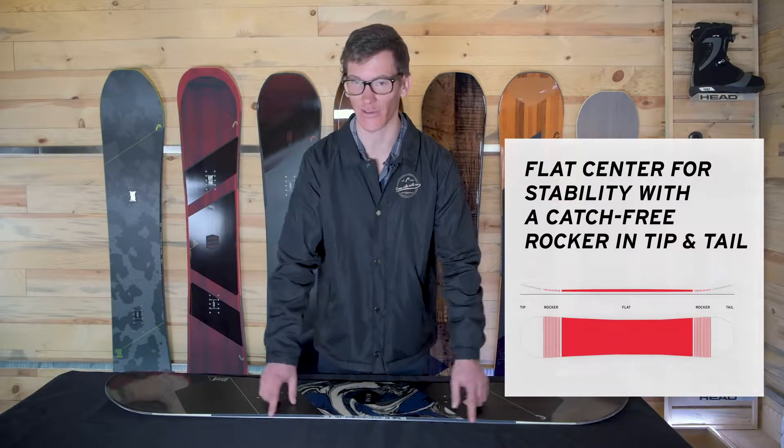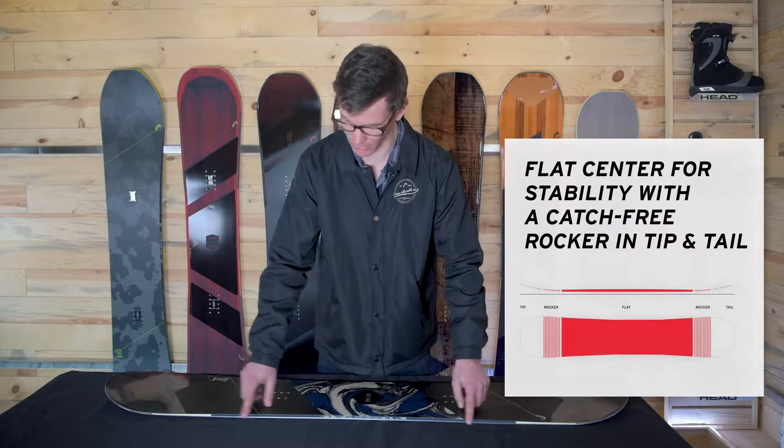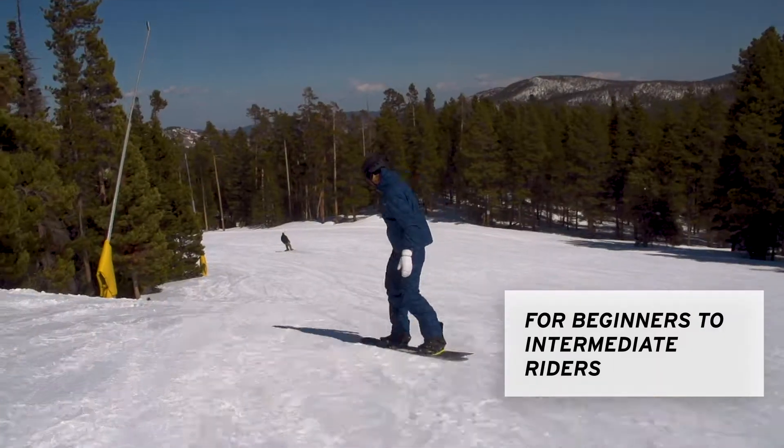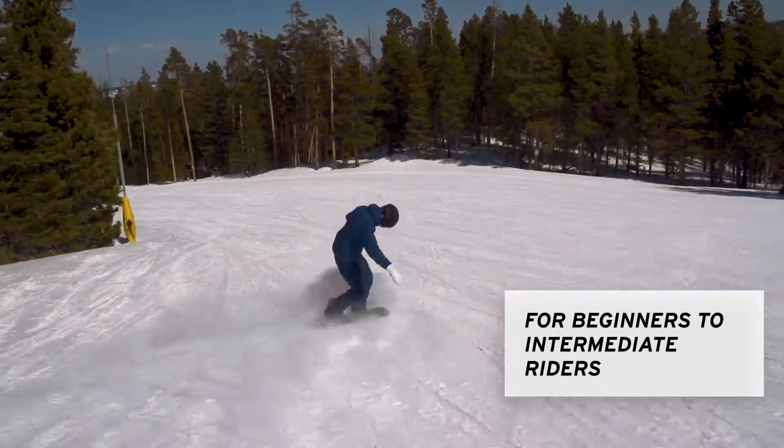The camber profile is flat to rocker. You can see where it's flat on the blue section and it turns to rocker on the white. It's definitely good for that beginner to intermediate rider. It's great for beginners because it's pretty forgiving and stable.